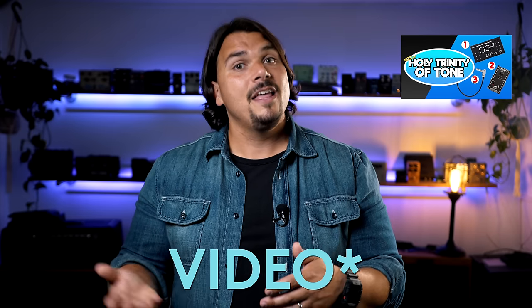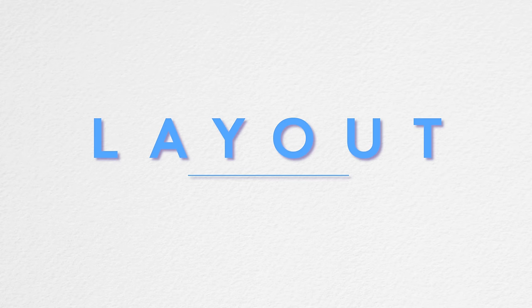If you want to know more about these three pillars of the holy trinity of tone, I highly recommend you check out our video on that subject linked above and in the description. When you're starting to decide your signal path, think about things you normally wouldn't want to be affected by distortion.